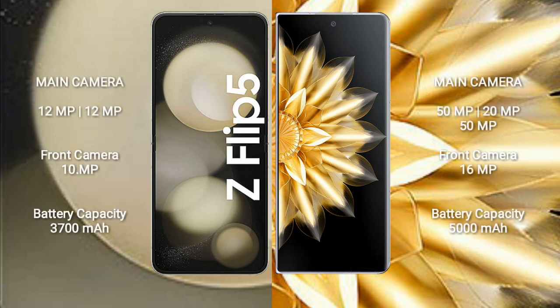Samsung Galaxy Z Flip 5 has a rear dual camera setup: 12MP plus 12MP, and a front camera of 10MP. Honor Magic V2 has a rear triple camera setup: 50MP plus 20MP plus 12MP, and a front camera of 16MP.